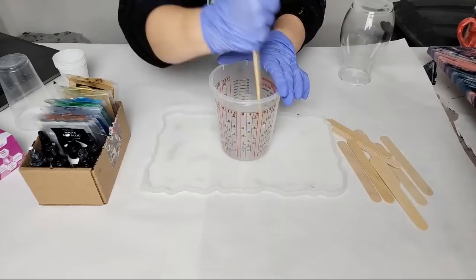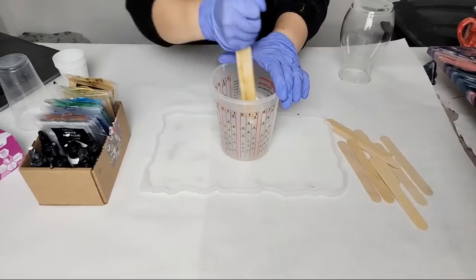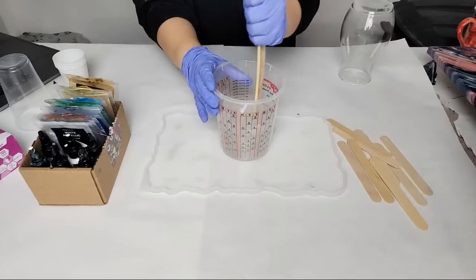Make sure you scrape the sides and scrape the bottom — it's really important to get a complete mix.